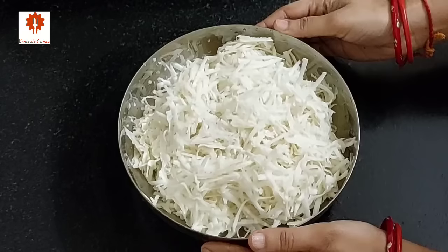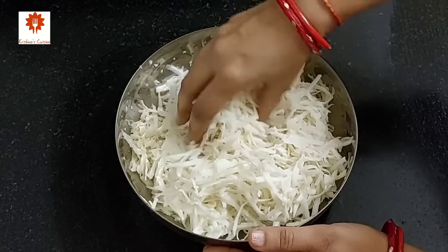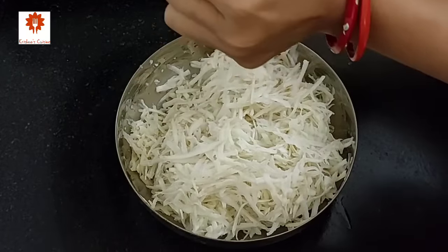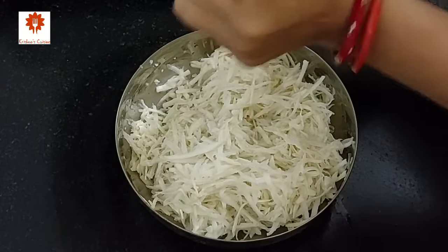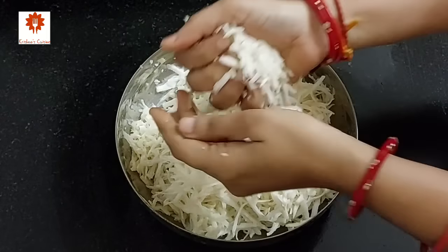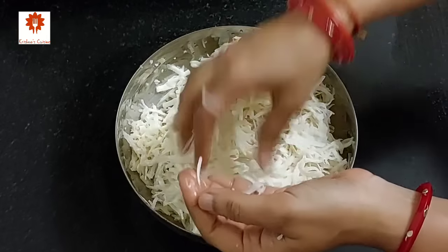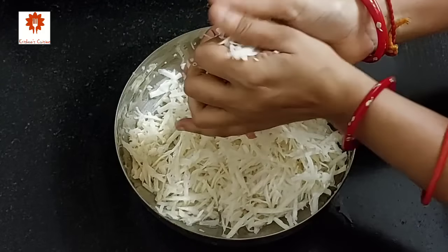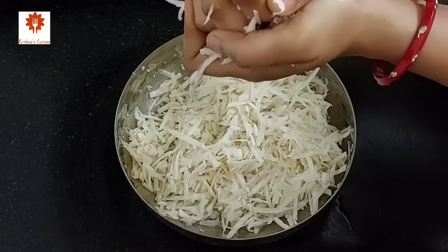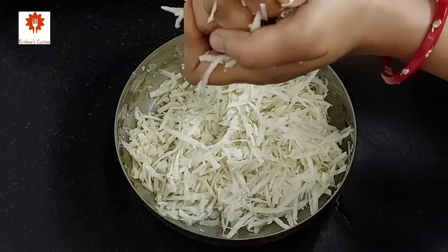Now squeeze these grated sweet potatoes to remove all the excess water. Sweet potatoes are one of the healthiest vegetables. They are good for diabetic patients, for obesity, muscular problems, and heart disease too. They are rich in vitamins, good for immunity, and have anti-cancer properties.